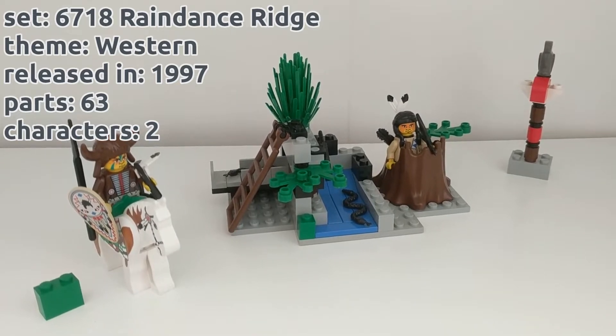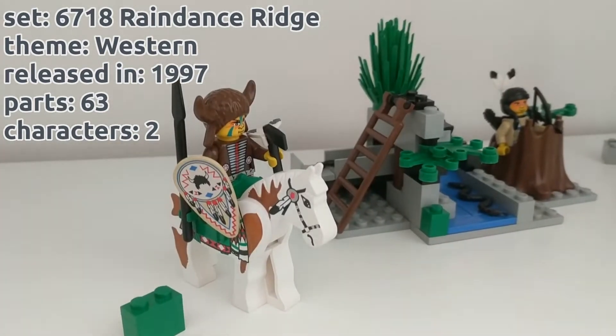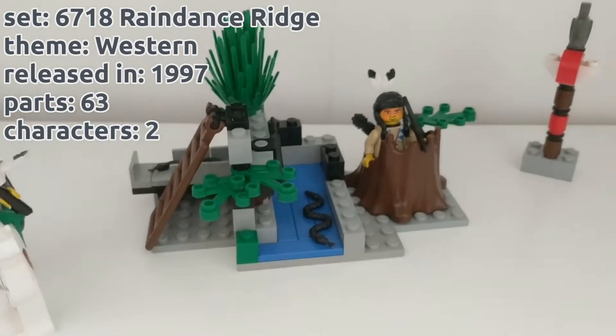Good morning, here's a super secret review of set 6718, Raindance Ridge, from the western film.